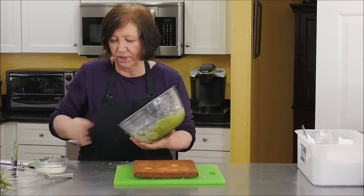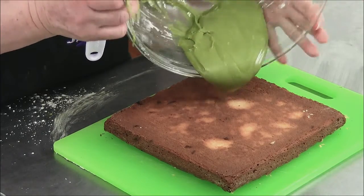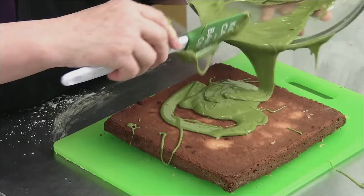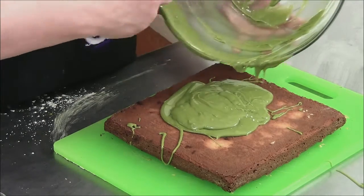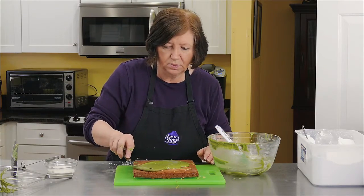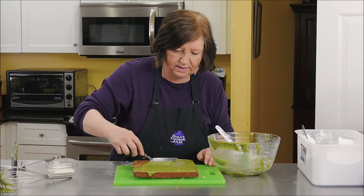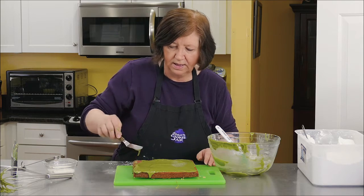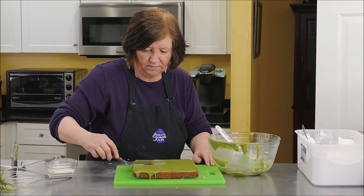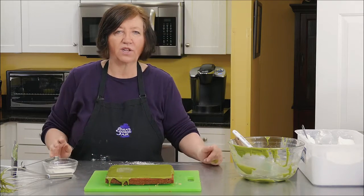Bring back our brownies and put on the glaze. I'm just going to spread it, only covering the top, although it will drip down the sides — and that's okay. After it sets, I'll cut them into fingers — long and narrow. White chocolate brownies with matcha glaze.